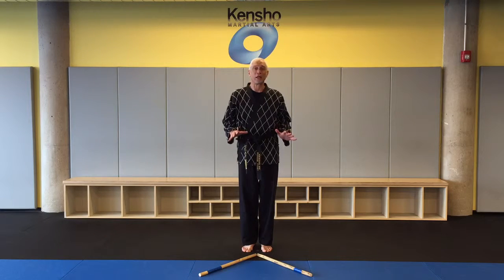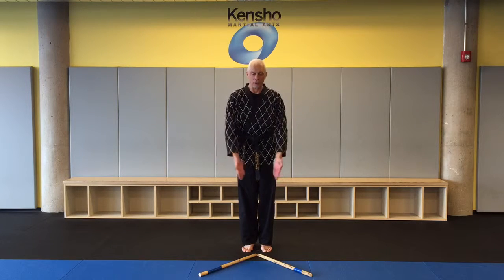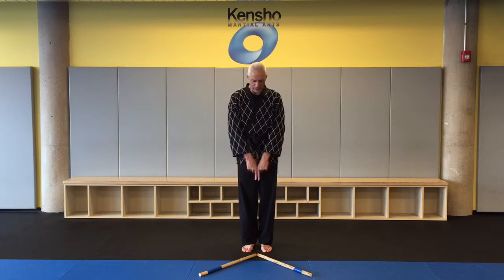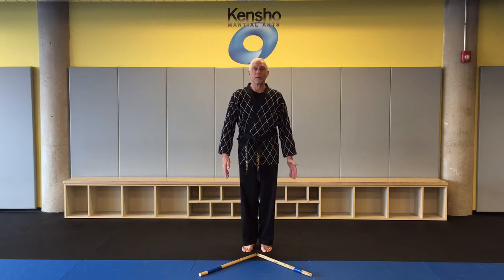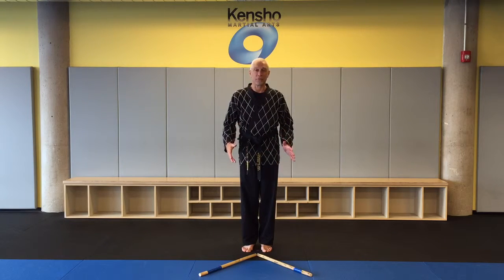We're just going to work our triangle footwork for a second. This is a forward triangle — you see it goes this way. I stand at the apex of the triangle, my hands are here. We use this for a lot of different things.